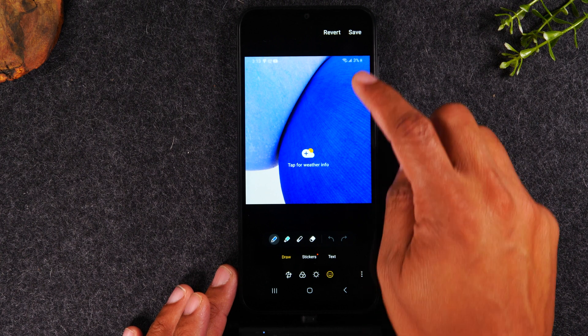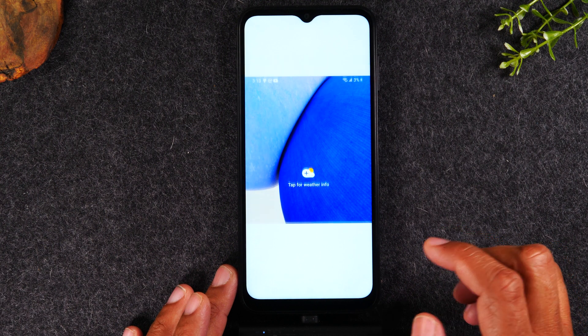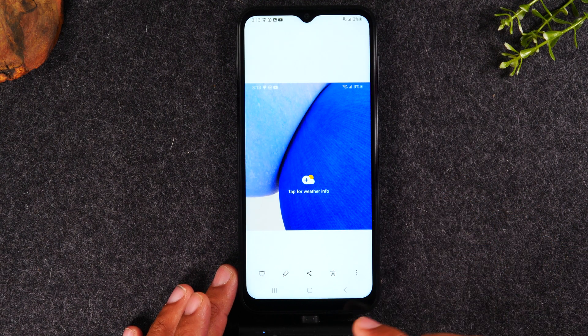When you're all done, you're going to come to the upper right corner, tap on save, and then save again. And that will save the picture to your gallery.